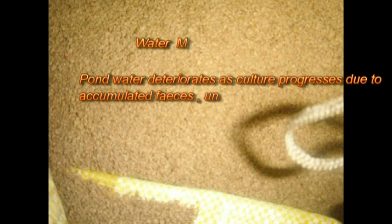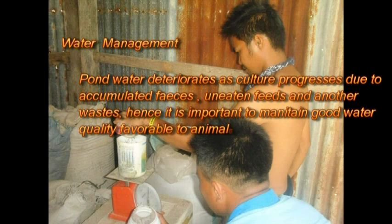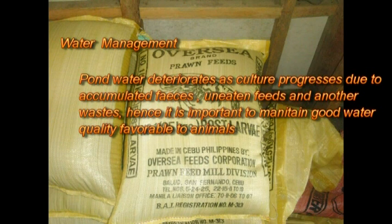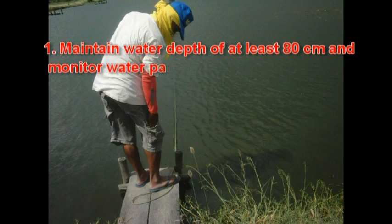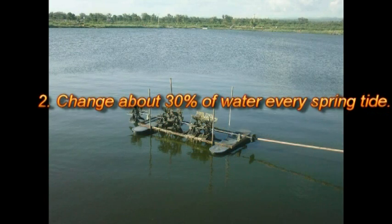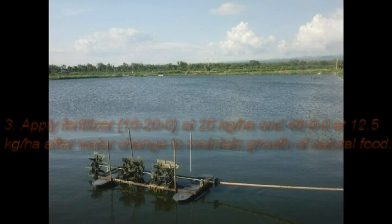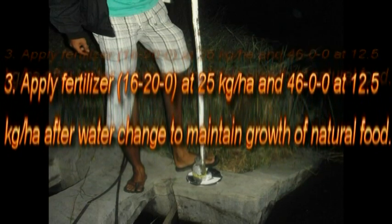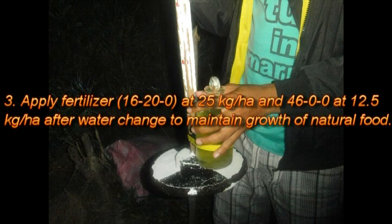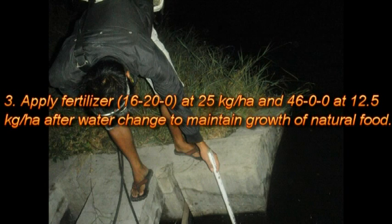Water management: pan water deteriorates as culture progresses due to accumulated wastes and feeds. It is important to maintain good water quality favorable to the animals. First, maintain water depth at at least 18 cm. Second, monitor water parameters regularly. Change about 30% of water every spring tide. Apply fertilizer 16-20-0 at 25 kg per hectare and 46-0-0 at 12.5 kg per hectare after water change to maintain growth of natural food.